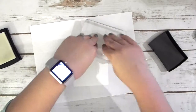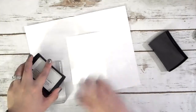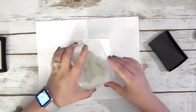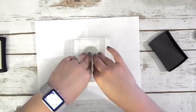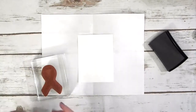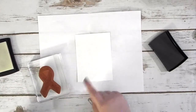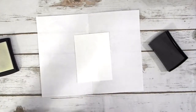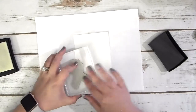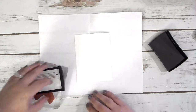I'm just going to take my Versamark and randomly stamp these little ribbons all over my piece of Whisper White. I'm just kind of randomly stamping them — not doing anything super thought out, just working from top to bottom, making sure I cover as much space as possible.